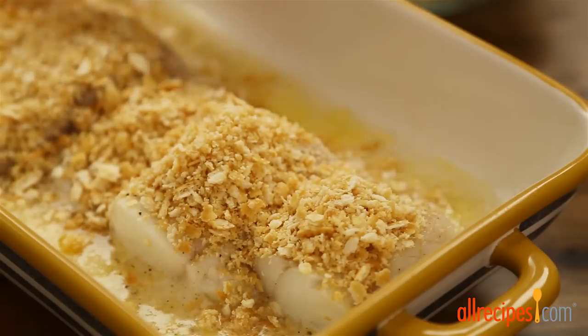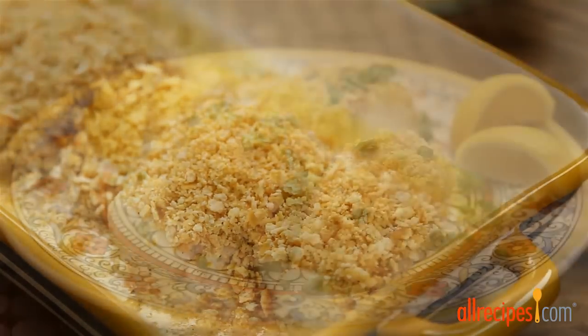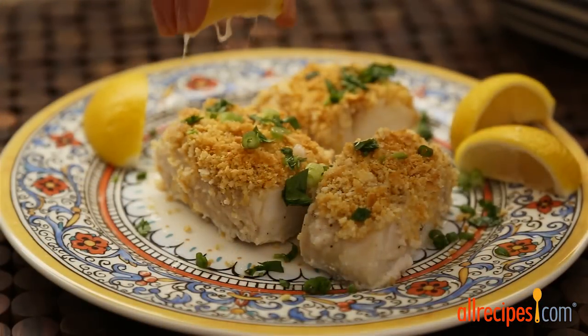Return to the oven and bake until the fish is opaque and flakes easily with a fork, about 10 more minutes. To serve, garnish the baked cod with chopped parsley, green onion, and lemon wedges.